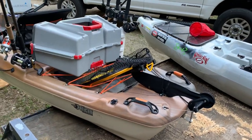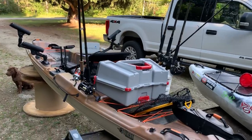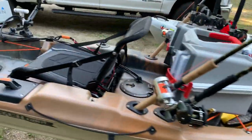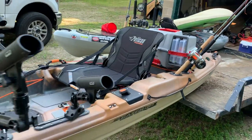Well, finally almost done with my Pelican Catch-130 setup for fishing. I'll be using this for trolling muskie on the bay and trolling salmon on Lake Michigan.